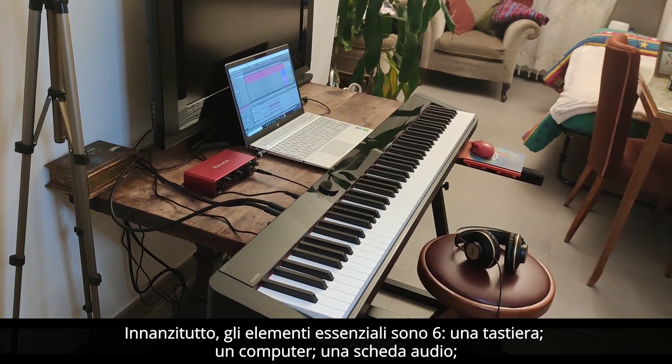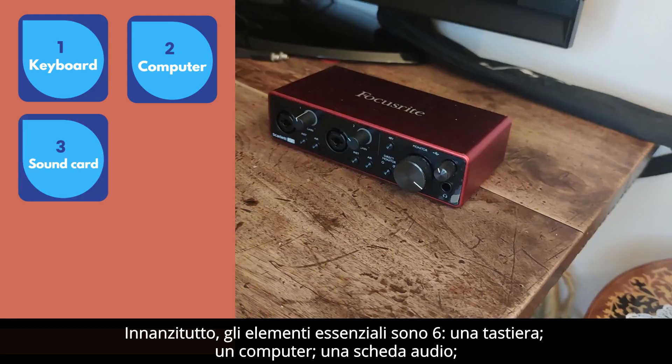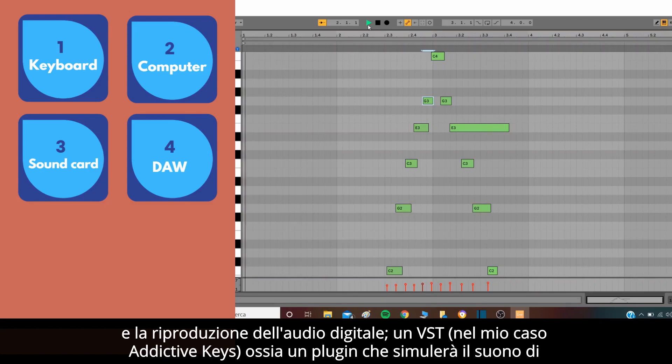First, the essentials are six: a keyboard, a computer, a sound card, a DAW — in my case Ableton Live 10 Lite — which is an electronic system designed for recording, editing, and playing digital audio.